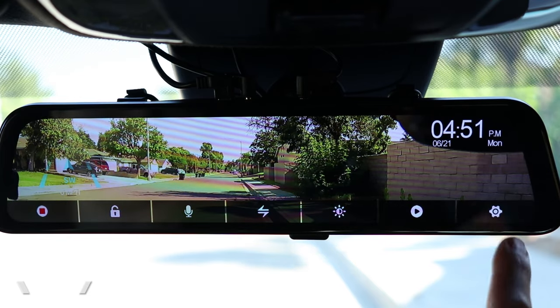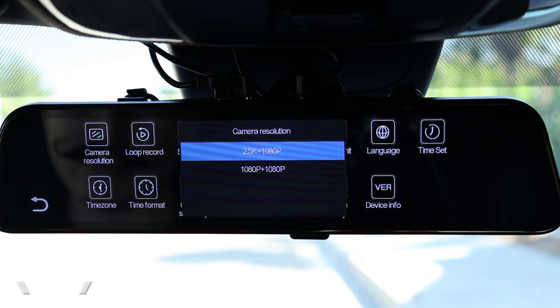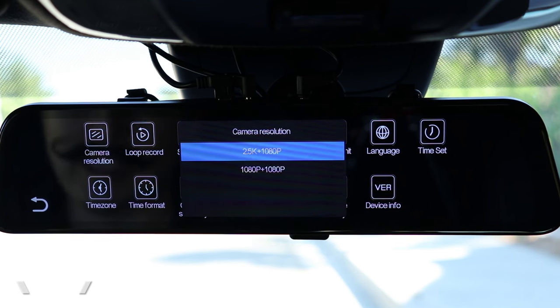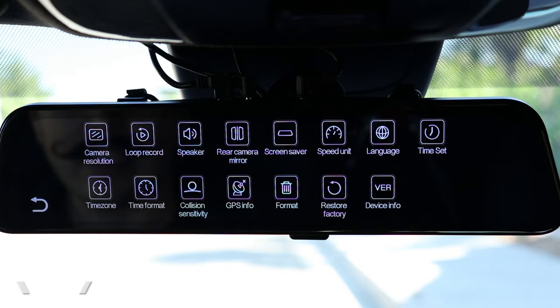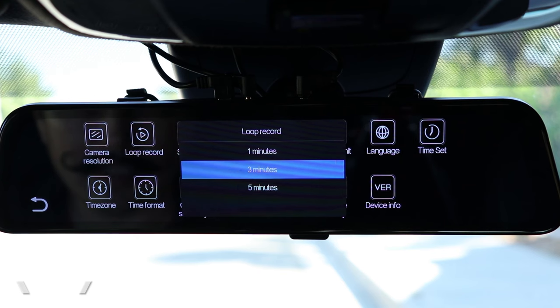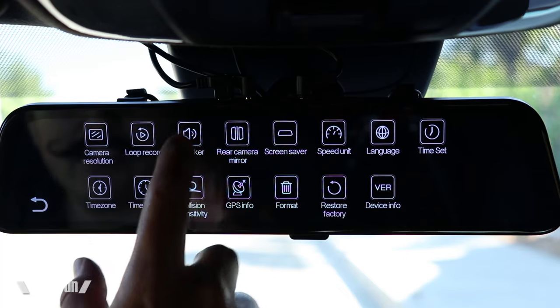Let's look at the actual settings of the dash cam. The front camera is driven by a 415 IMX Sony sensor that runs at 2.5K, and the rear runs at 1080p. We could select a lower resolution of 1080x1080 if you want to fit more on your memory card. Like all dash cams, it supports loop recording — it segments the videos into little sections, continuously recording in clips. We can select the clip length: one, three, or five minutes. I find three minutes is the sweet spot for most mirror dash cams.